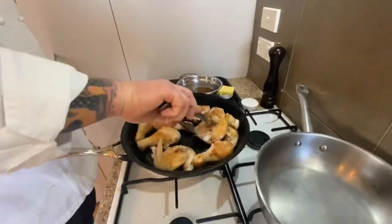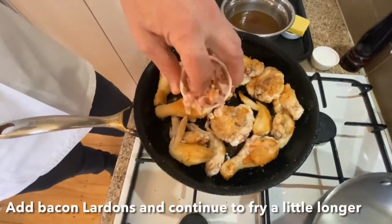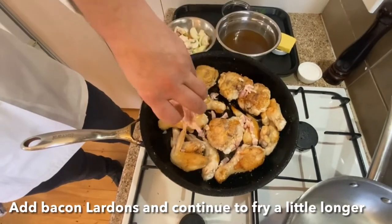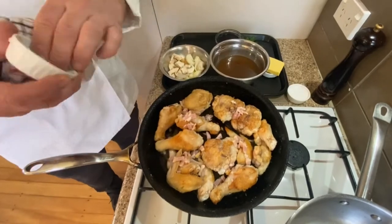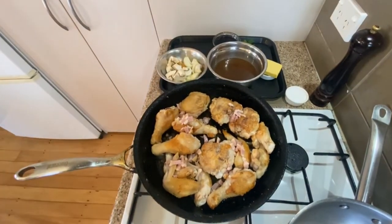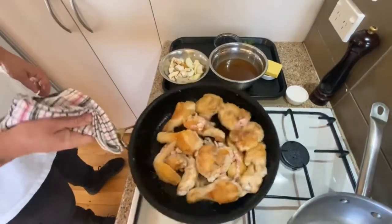This takes a little bit of time so be patient — it's been sped up for viewing purposes. Towards the end of colouring the chicken, add the bacon. Getting a nice golden bacon and rendering out that fat really develops the flavour of the bacon as well.